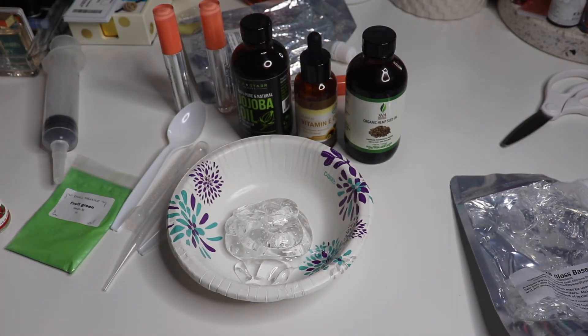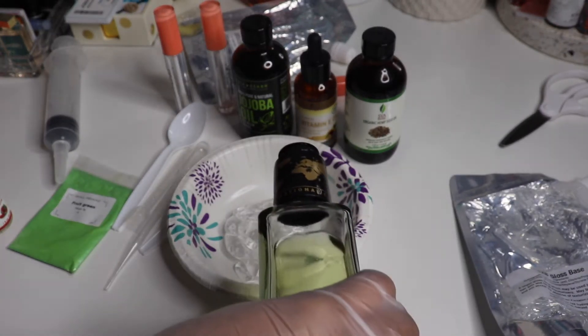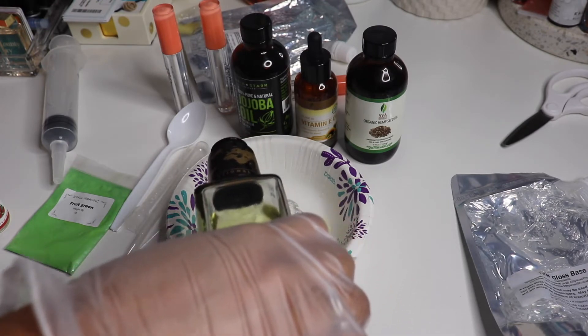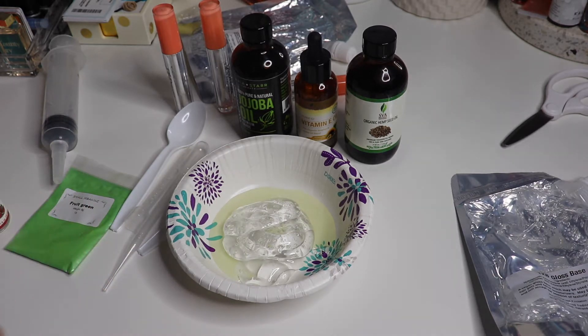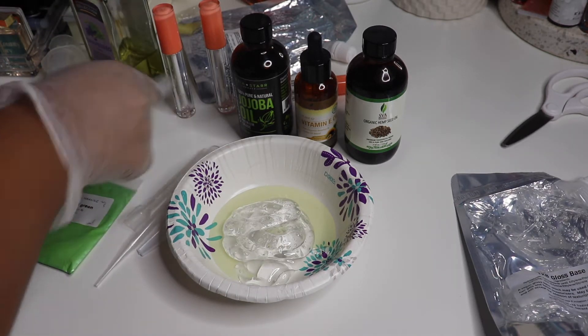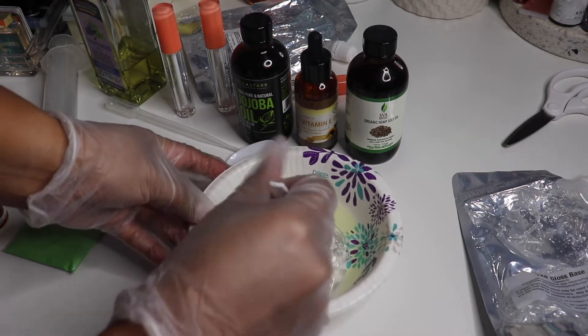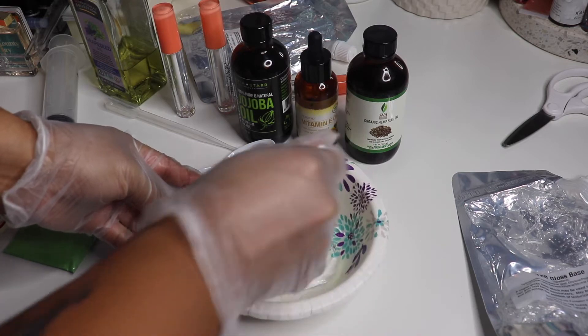The next thing we're going to put in is our grapeseed oil. I pretty much eyeball it honestly — I don't put all that much. And then let's get to mixing. Mix this up — remember you need to work in all your oils.